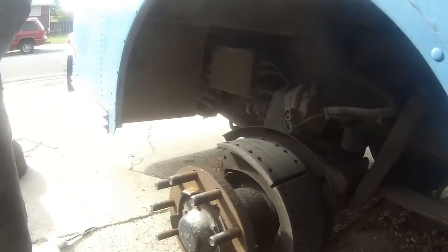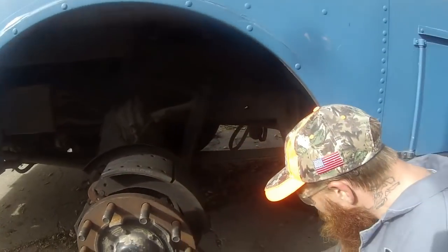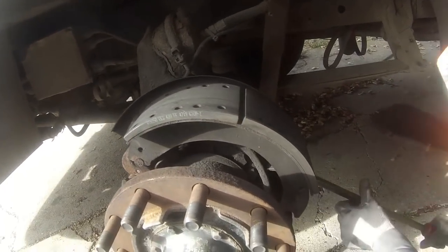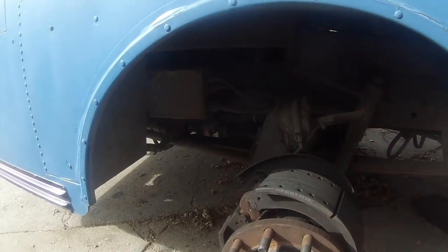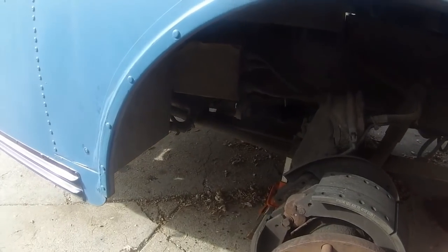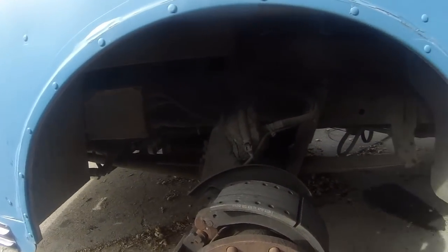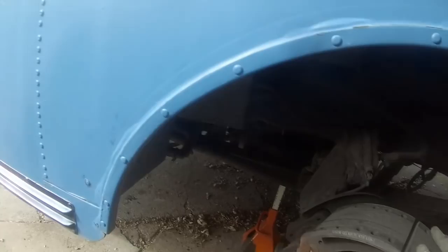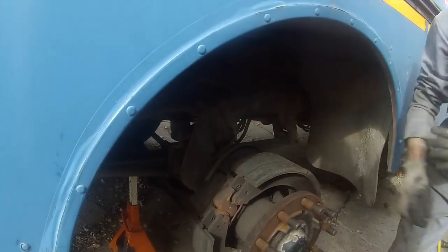Rear springs are off. Grab your pry bar, get in here — you've got that pivot point right there — and it'll just pop right up and off. Same thing on the bottom, they just pivot off. It looks like that spacer may not be actually attached, so we may not have had to back those off.